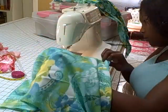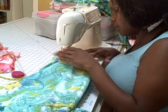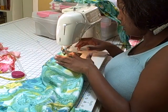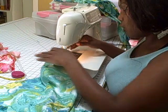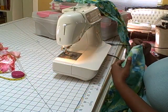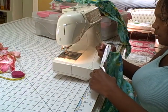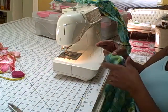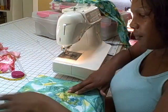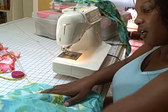I'm sewing this so that it will concave in. Just turn your material the way in which you want it to go. Okay, here we go. Now you've got your darts in.